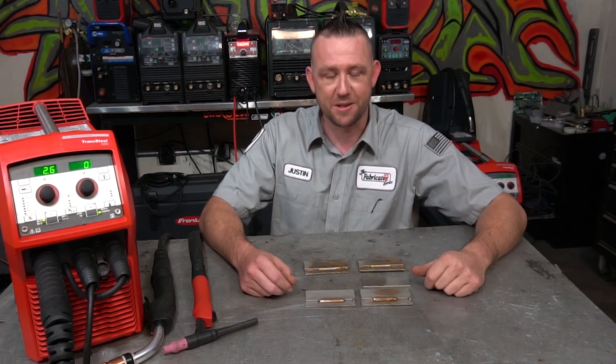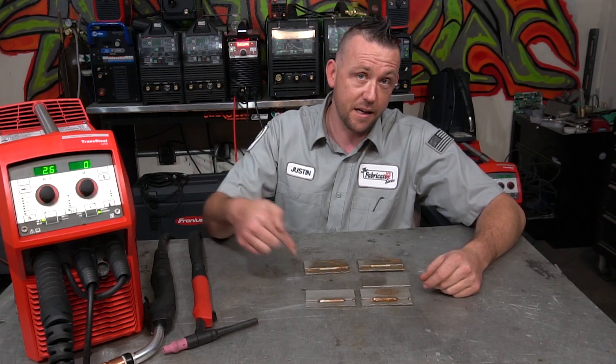That's about going to wrap it up for this episode. I want to thank you guys for watching as always. If you need to get in contact with us, you can hit us up at facebook.com/theFabricatorSeries, Instagram at the.Fabricator, or FabricationSeries.com — you can drop us an email. All that contact info is down in the description below. Thanks again — I'll see you guys on the next episode.